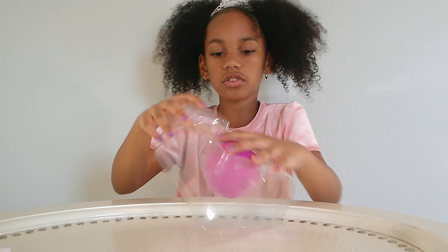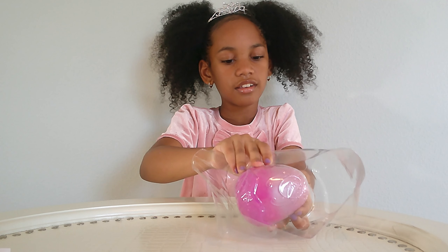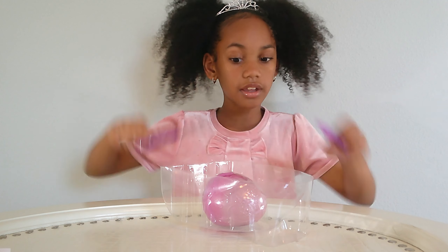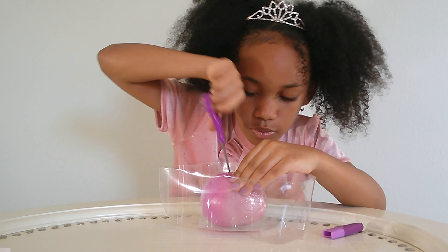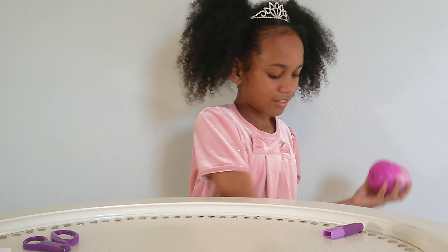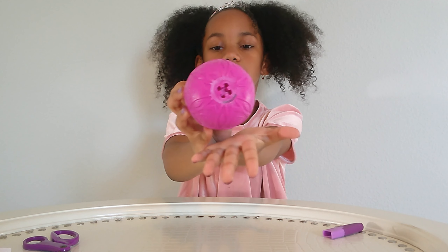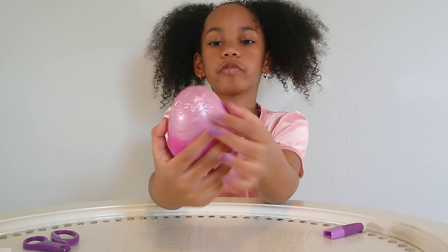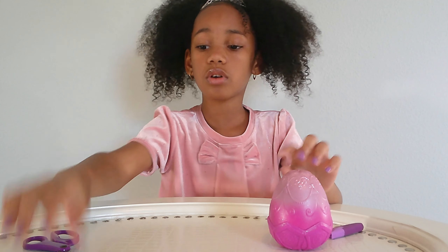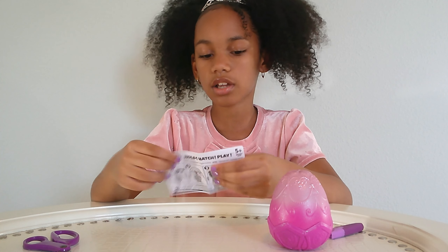Now we're going to take the egg out. Okay, I'm going to cut the egg. Is the egg super duper pretty? I got the egg out — super pretty. This is what the bottom looks like and the front. So I don't know how to open the egg, so I'm going to look at the instructions and see how to open it.